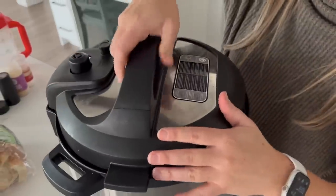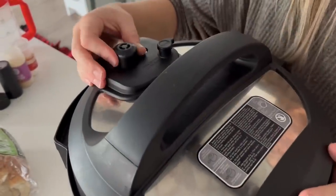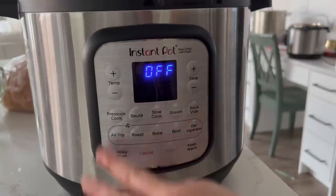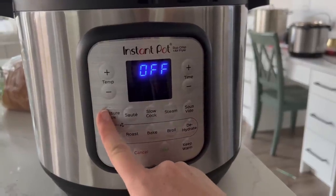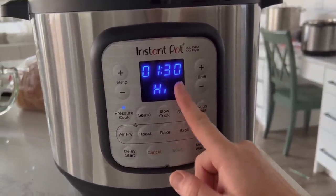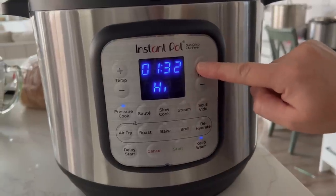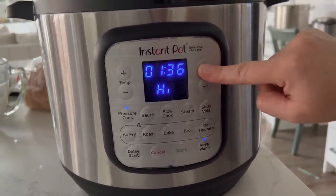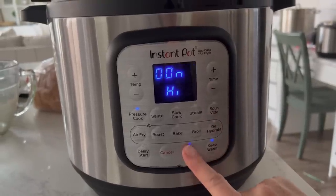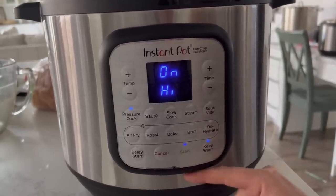Put the lid on, and if you have a knob that goes from sealing to venting, make sure it's on sealing. This Instant Pot is a little different — the pressure cook button is over here. We're going to go for about an hour and 30 minutes. You could even go higher if you wanted, since we want it to sit in here as long as possible. With this one I have to push start and we're good to go.